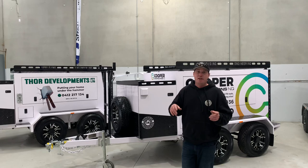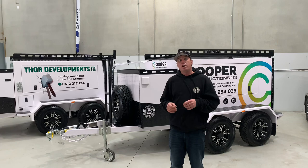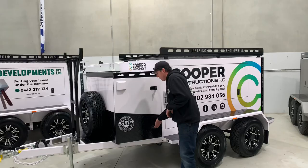Hi guys, Rod from Uprise Engineering. I teased you last night with two of the biggest pro trade series builds in Australia. Now I'm going to show you what it's all about — Envy Packages. Come for a walk with me and I'll show you.